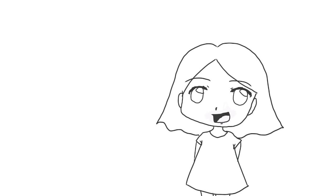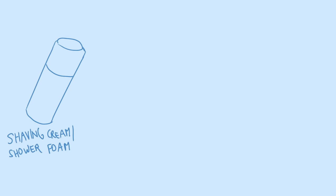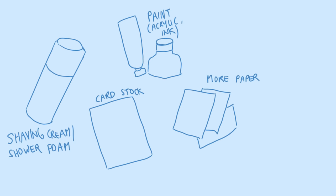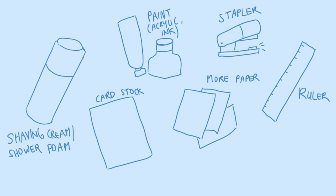Now back to the video. You need the following materials: some shaving cream — though I didn't have shaving cream, I tried shower foam and it worked perfectly fine. Some sort of color: this can be acrylic paint, food coloring, or ink — I used ink. Cardstock or some sort of thick paper for the cover, and more paper for the sheets inside of the sketchbook — you can use whatever you like.